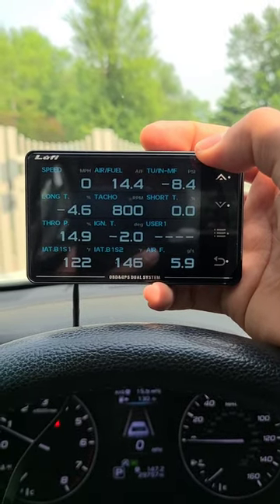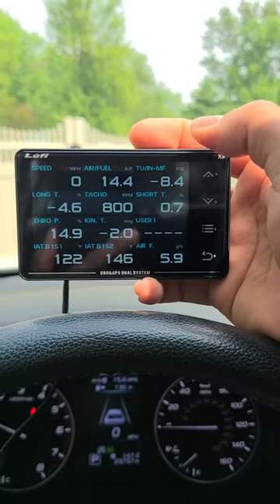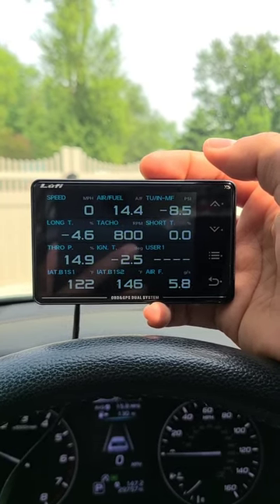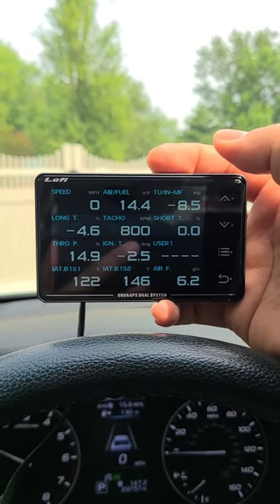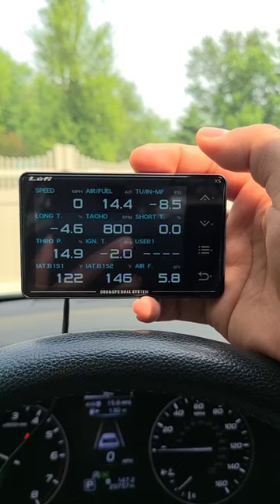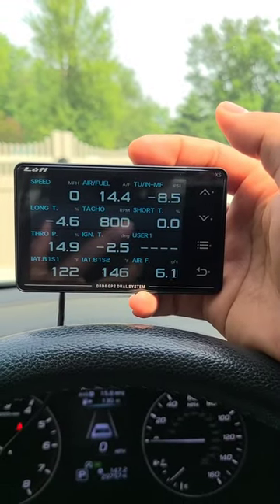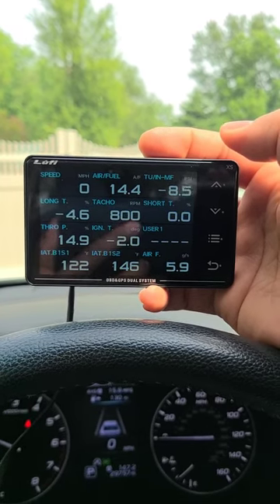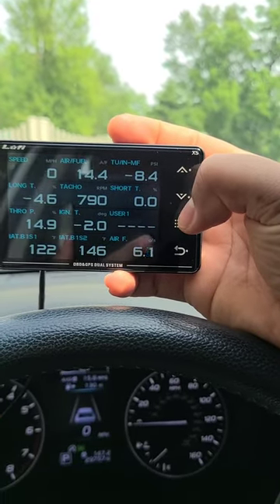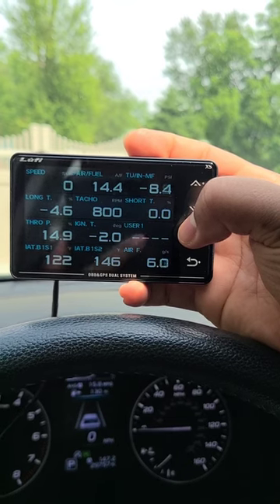What's cool about having this insight is that this vehicle cannot be tuned — there's no Cobb Accessport or anything like that available for this specific car. But having the data from this gauge allowed us to finish a custom intake, dial in the fuel trims, identify that the MAF housing we had was not conducive to the vehicle, and understand what we were chasing. Without that information, we wouldn't have known. There are also a couple of custom parameters from Luffy's engineers that can be added to the display.